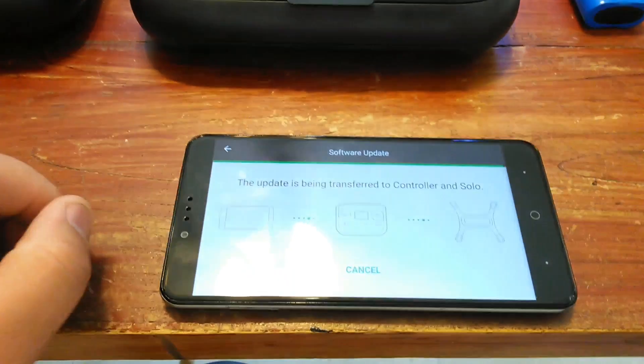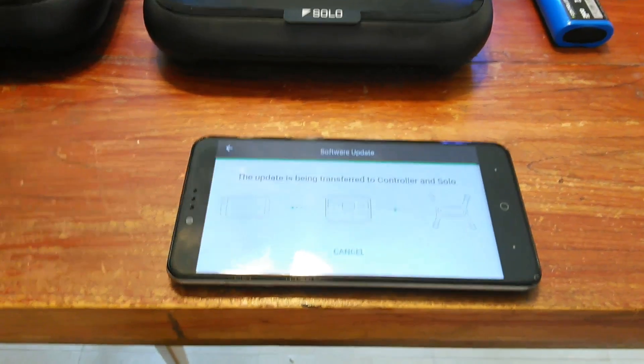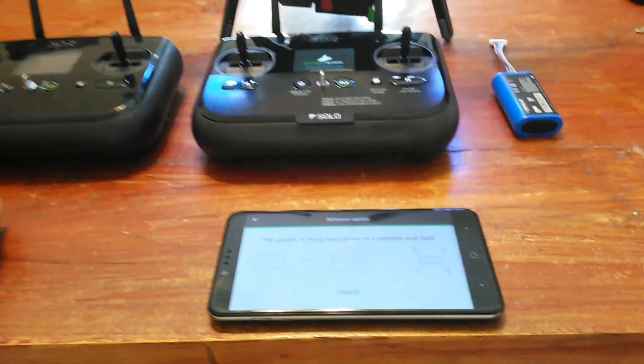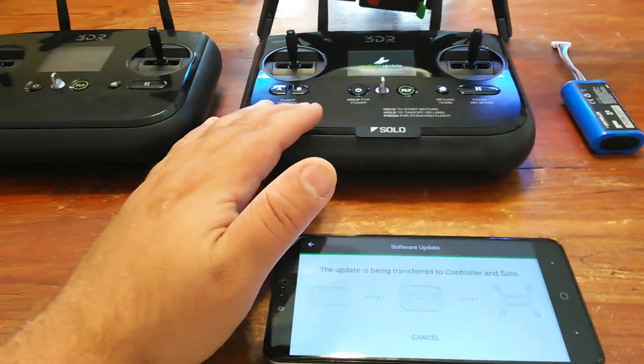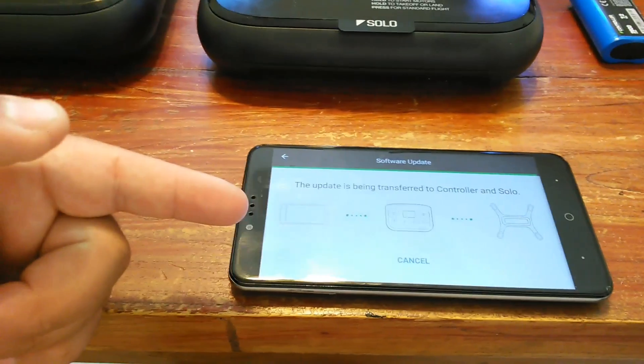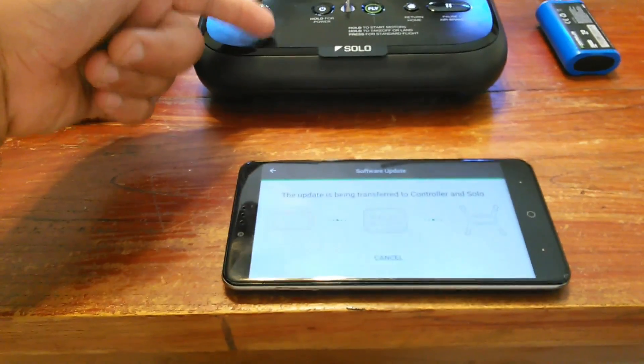A new transmitter just arrived. I love how this update process works — it's nothing like the hubs and other products. So I got the new transmitter here, and all it does is connect to my phone, then automatically starts transferring information to the transmitter.